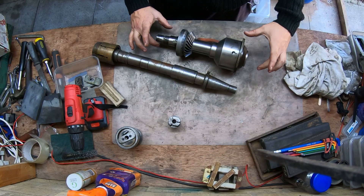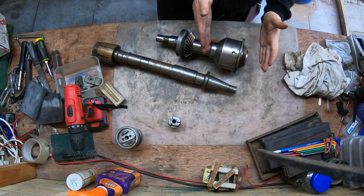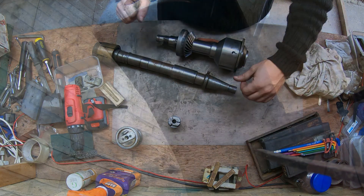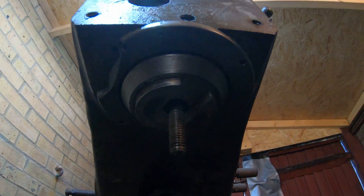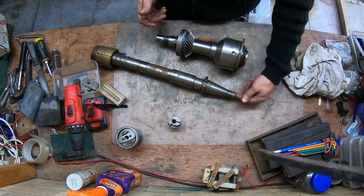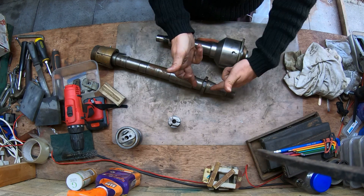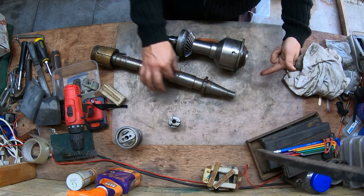Hey guys, welcome back to the shop. My name is Greg. More likely this is going to be a series of two to three episodes. We're going to be converting an Archdale vertical mill into an International 40 taper, for the simple reason that I have another machine which uses the International taper and I just want to have the luxury to be able to swap tooling between those two machines.